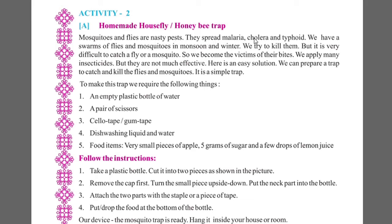They spread malaria, cholera and typhoid. We have a swarm of flies and mosquitoes in the monsoon and winter. We try to kill them, but it is very difficult to catch a fly or a mosquito. So we become the victims of their bites.